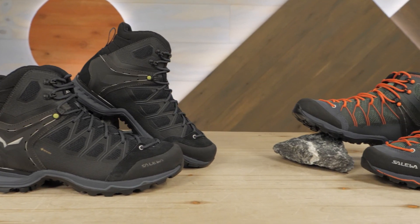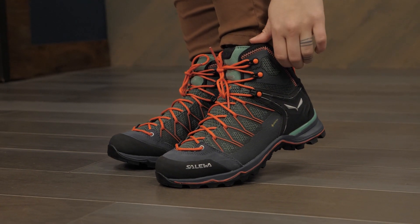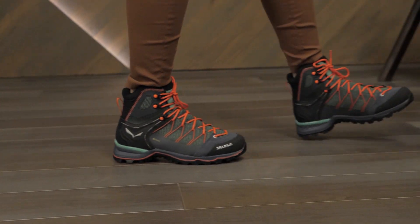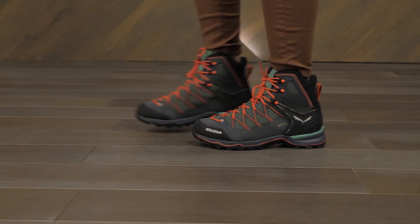These shoes are offered in men's and women's versions. I'm wearing my usual women's size eight and a half, and the fit is just right for technical trails. They do fit snugly through the midfoot for support and stability, so keep this in mind if you're in between sizes.